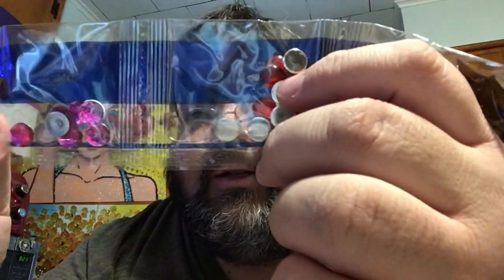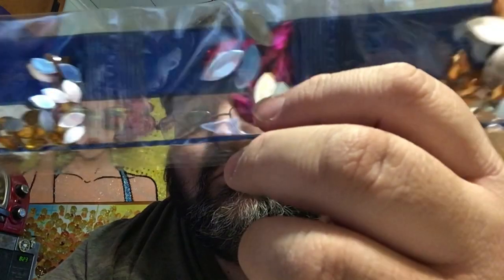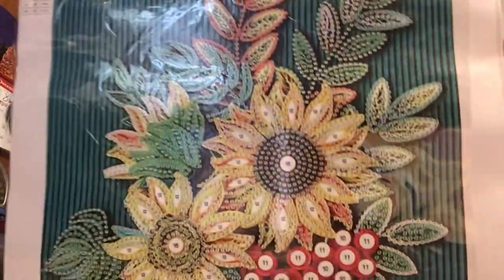Now we have our gems — pretty gems! I love all the bigger ones, they're so nice. Let's take one last look at this one.